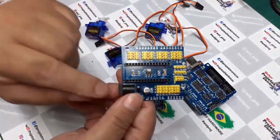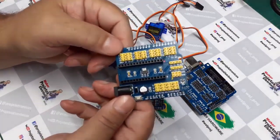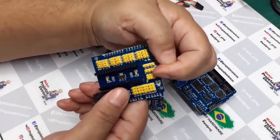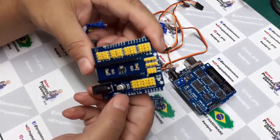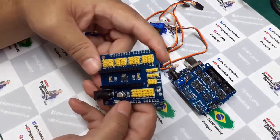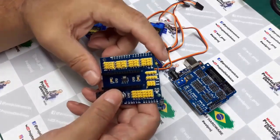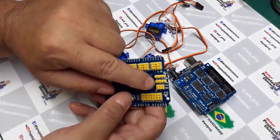Então não adianta colocar aqui uma fonte de 12 volts, 3 Amperes, que não vai ter efeito prático. Esse regulador de cima é o LM1117 de 3,3V, para fornecer tensão nesses headers. O resto dos pinos são os pinos do próprio Arduino Nano. Aqui eu tenho as entradas analógicas, o 3,3V e GND. Aqui posso colocar um dispositivo serial — RX, TX, 5V e GND — e aqui tenho uma conexão SPI.